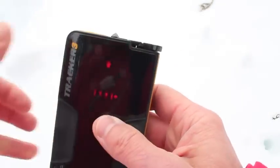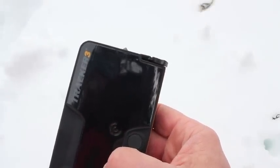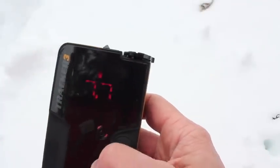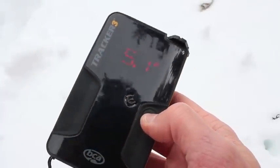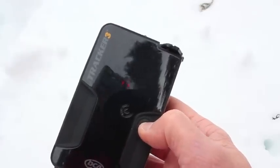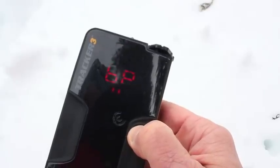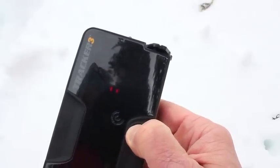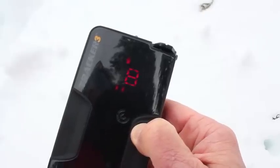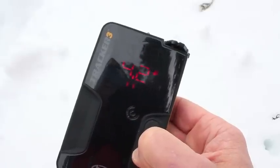Back in transmit mode again, you can see the TR code comes up to tell you you're in transmit. One other feature in search I should show you: underneath the options button there's another feature called the big picture, which is handy to see how many signals you have within a given range. If I hold down this button for a few seconds it'll come up with 'BP' which means big picture. You can see it's telling me there's one signal within four meters and one within eight meters, so I know what I'm dealing with. If I let go, it goes right back into search mode.